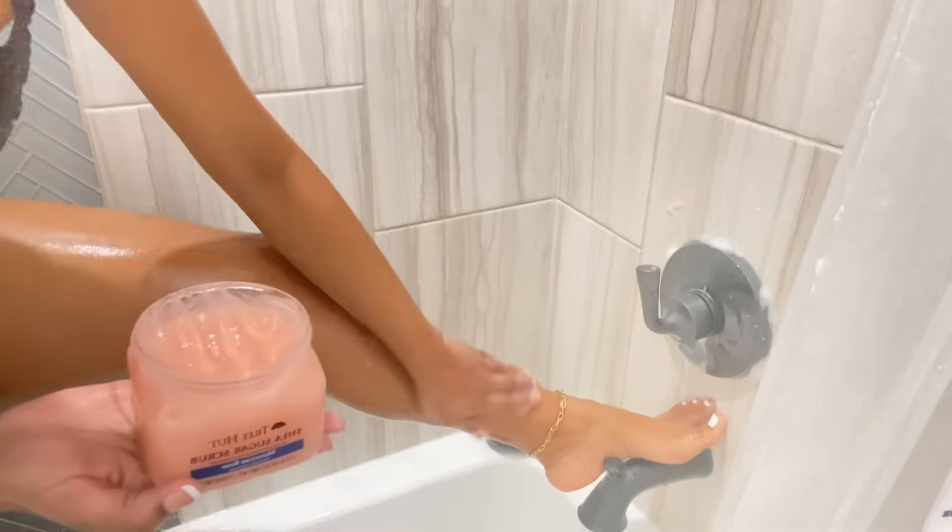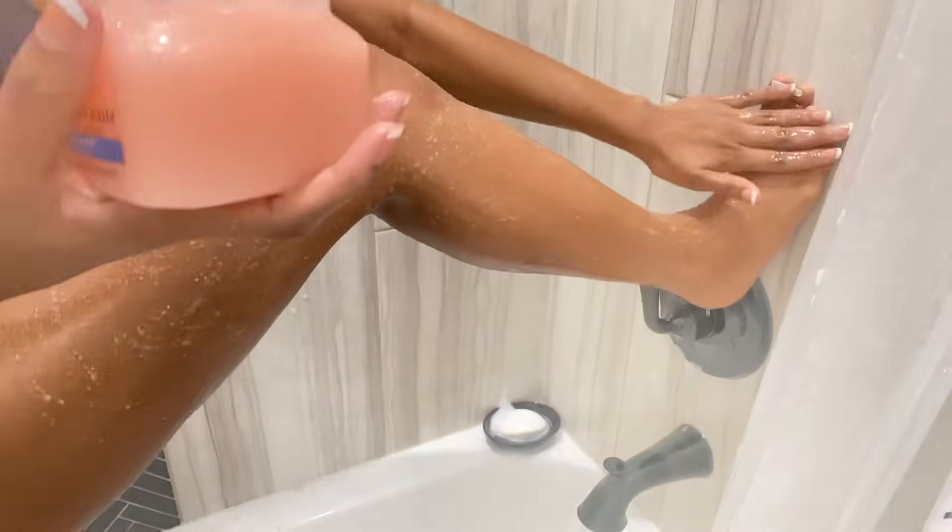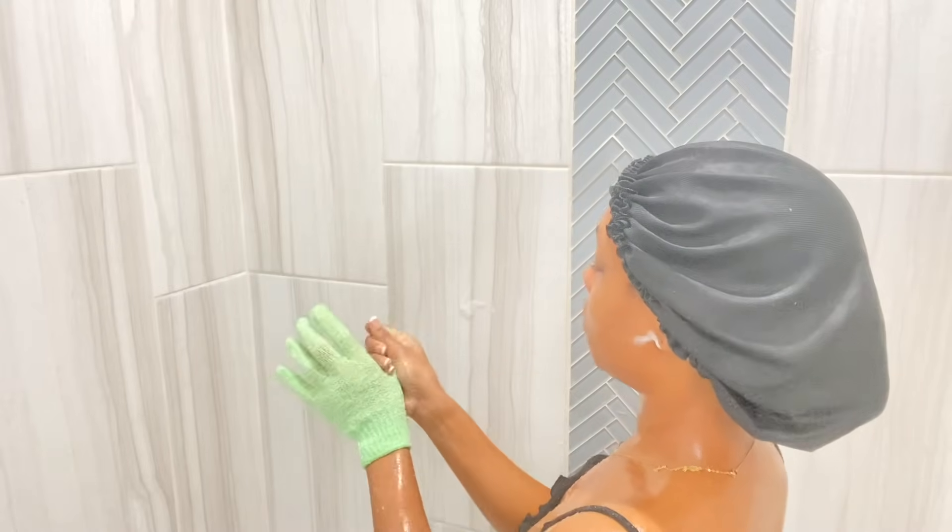I really love this sugar scrub — it exfoliates my skin so well. It leaves my skin feeling super soft, almost like a baby's skin, to be very honest.